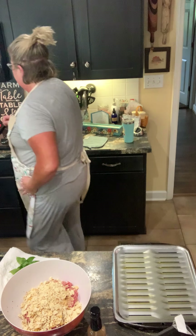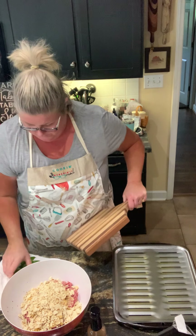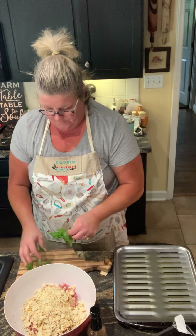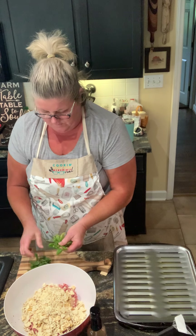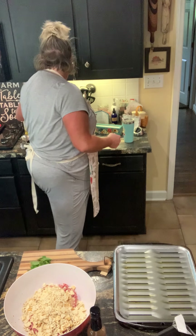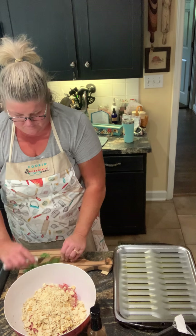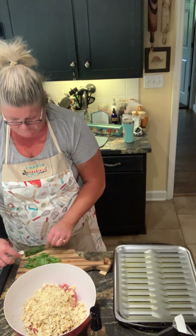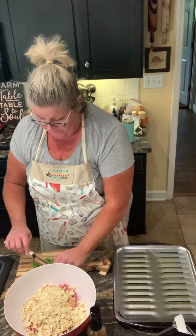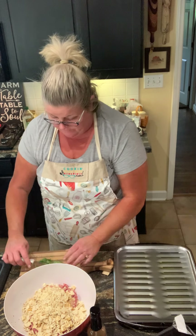I'm gonna mince up some fresh basil and put that in. If you have oregano, you can add oregano as well. Meatloaf's one of those recipes you can really add whatever spices you like or your family likes.